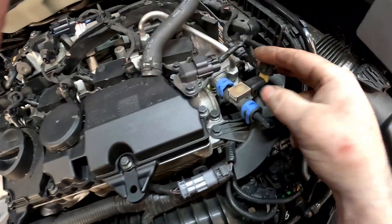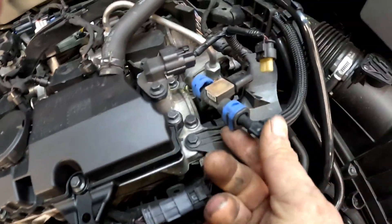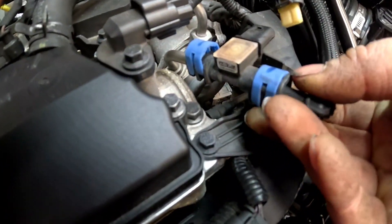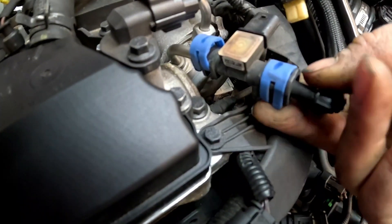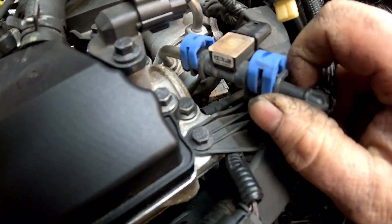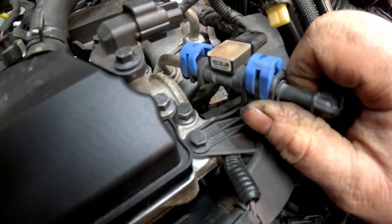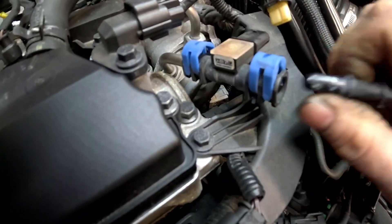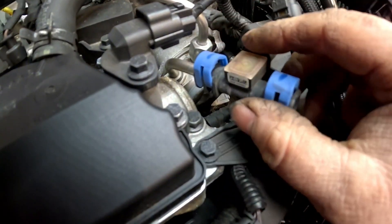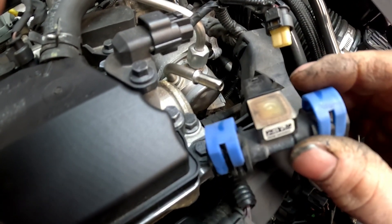We need to remove the sensor itself — I had previously unplugged the connection on it. These little plastic clips can be a little bit brittle; don't worry if you break them because you get a new one on the new pressure sensor. They just pop up. Any excess fuel — there shouldn't be any in there whatsoever, and if there is it'll evaporate. Once you've undone those two plastic clips, it should just slide off like that.